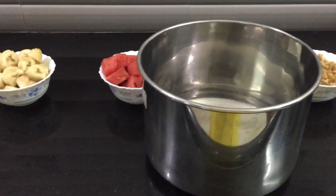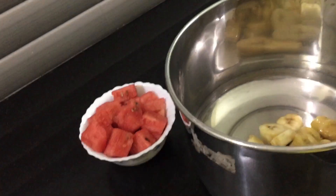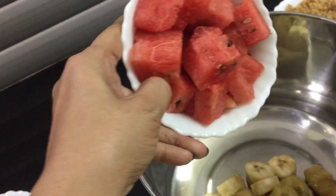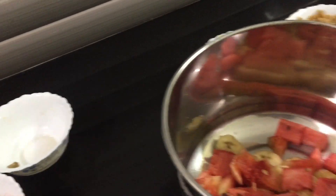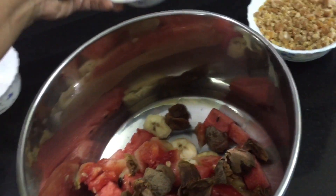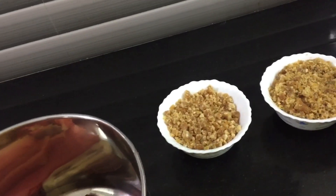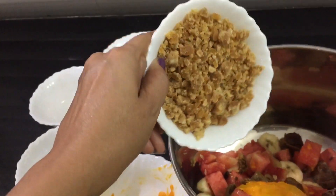Put the fruits on the ground and add the fruits to the ground. It's a good taste and a good taste.